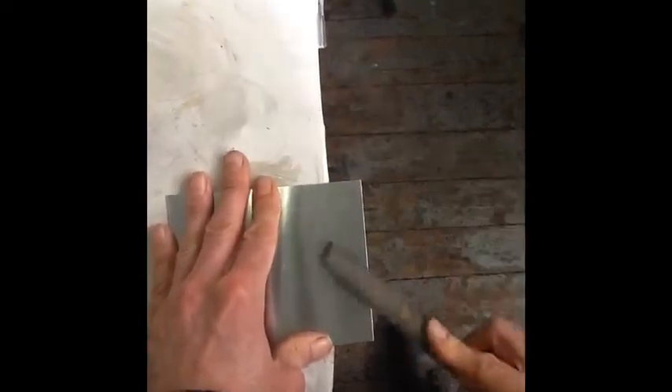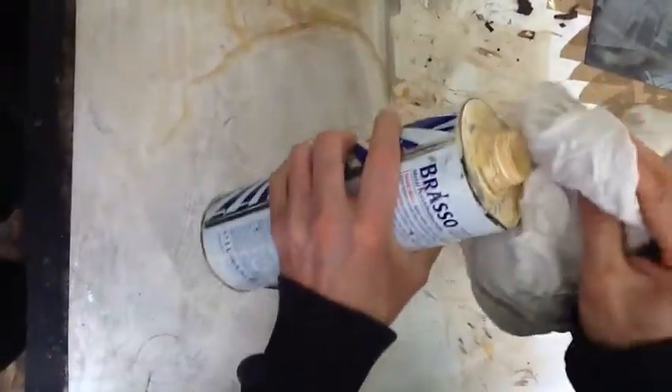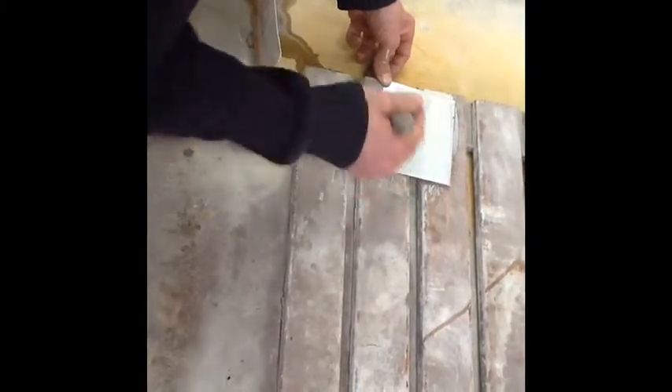File all the edges of the plate at a 45 degree angle to remove burrs and sharp edges. Polish the plate with brasso and a clean rag, then degrease the plate with an ammonia and whiting mixture. Paint the mixture on with a broad brush.